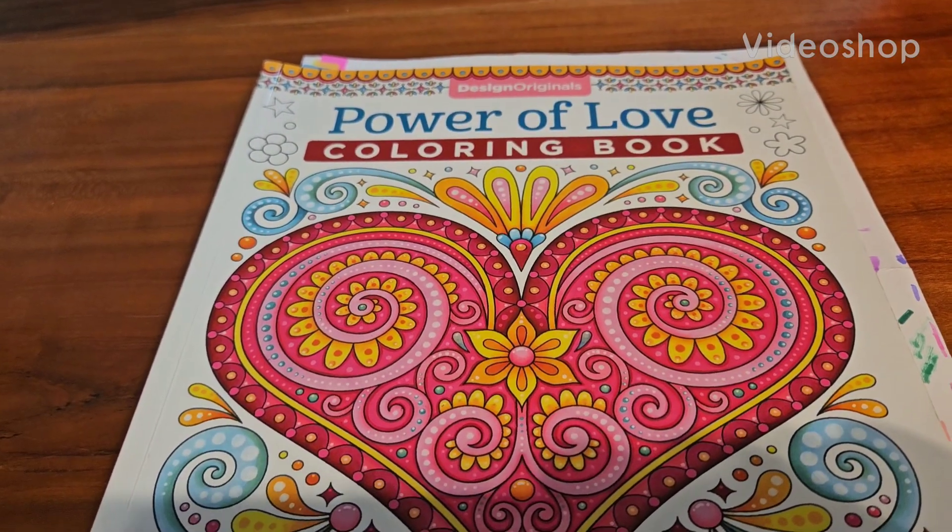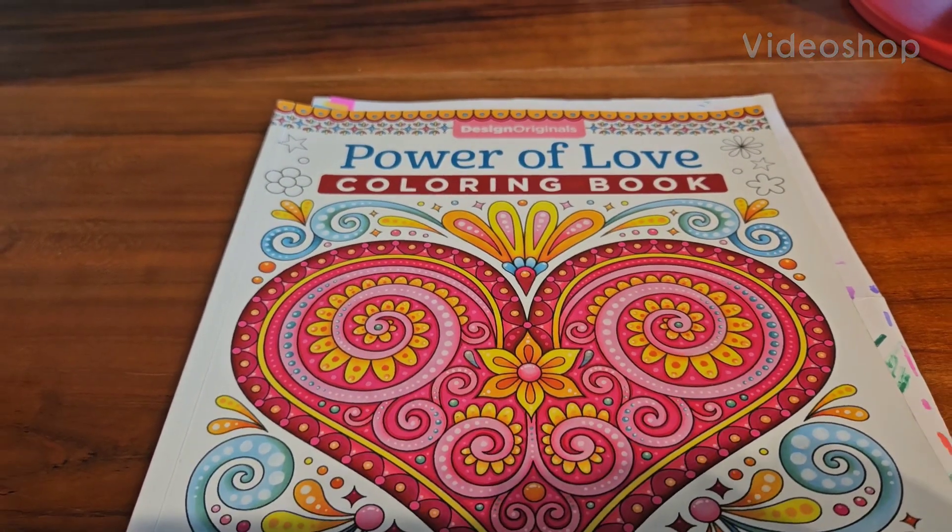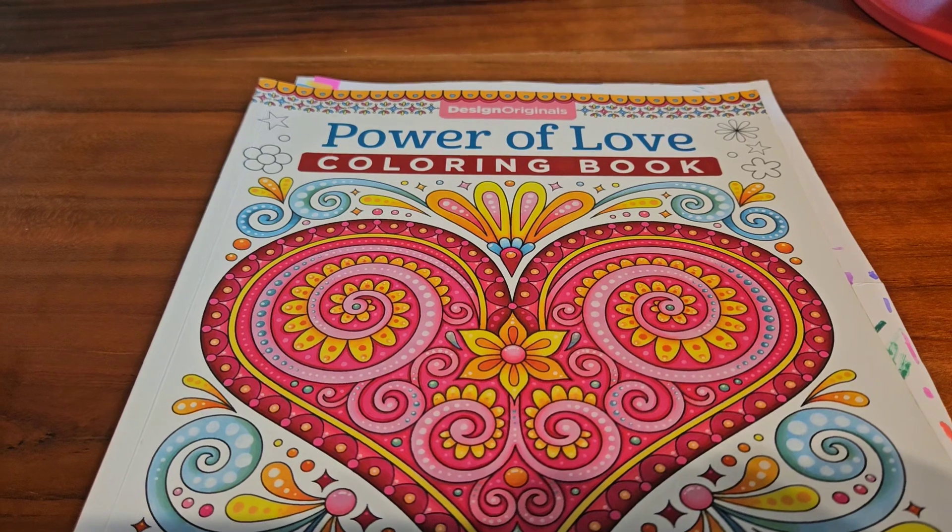Good morning everyone, this is Kathy, Ms. Culture Girl 42. Guess what time it is? It is time for the 3 Marker Challenge.